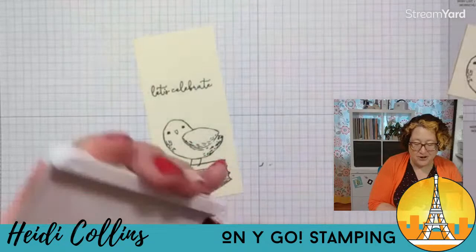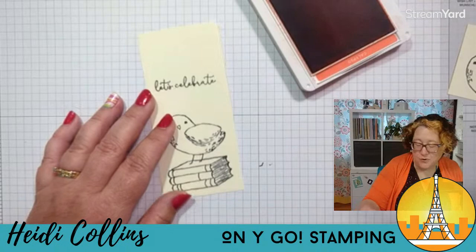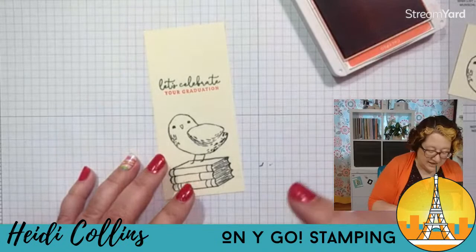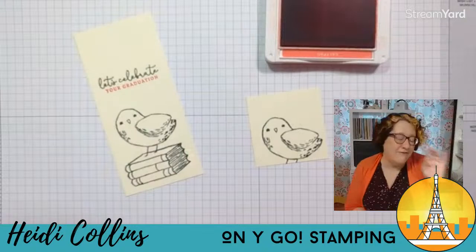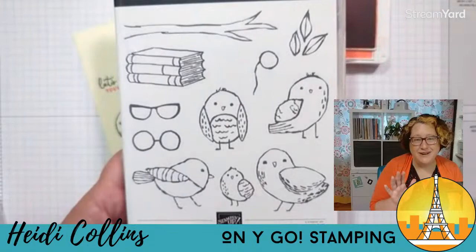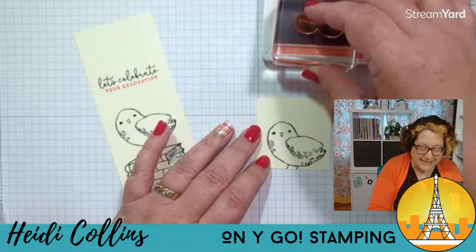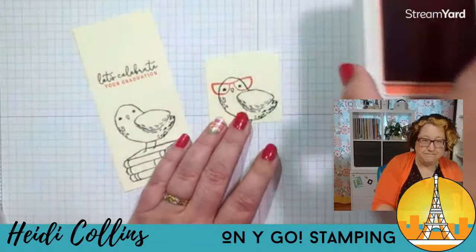I'm going to grab my calypso coral, which is kind of like a softer, pinky red. I'm going to grab the stamp that says 'your graduation' — so we'll have 'let's celebrate your graduation.' I love the mixed fonts on here — the scripty looking font and then the other font, like handwriting and not handwriting. Before I put away the calypso coral, one of my favorite parts of this bird set is that there are glasses to put on the birds and a little monocle too. When you can put glasses on an animal, I think it's hilarious and I love it — so it's always one of the first things I go for. I'm going to ink up these glasses in calypso coral and stamp them on my spare bird.